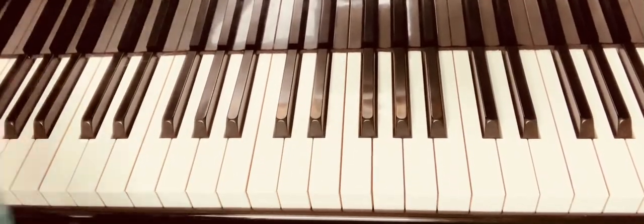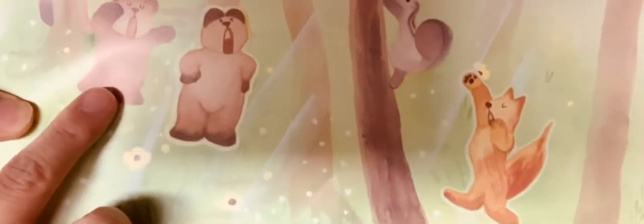Hello, today we'll be playing a song from the JMC3 book. It's called 'Morning in the Forest.' The story goes that a boot starts singing, and then the bear just woke up and is yawning.